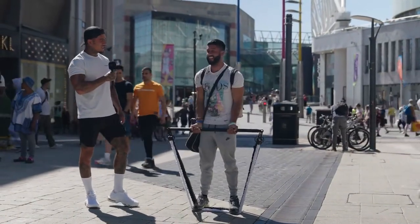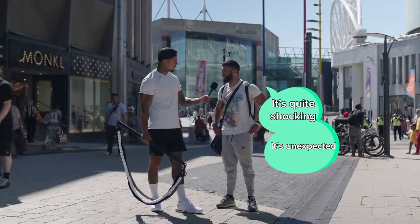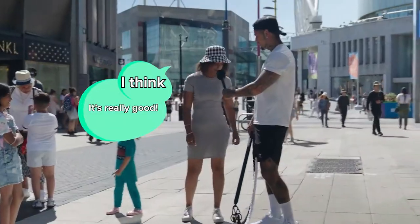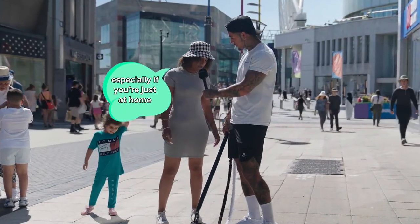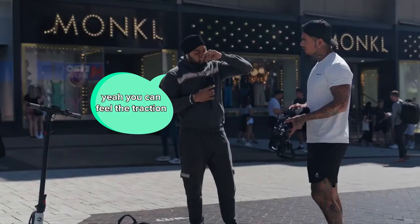How does that compare to using a dumbbell? Quite shocking, it's unexpected. Perfect technique, one easy. I think it's really good, especially if you're just at home — a single mom, that's quite handy to have at home because you don't have to go out to the gym. That's amazing.